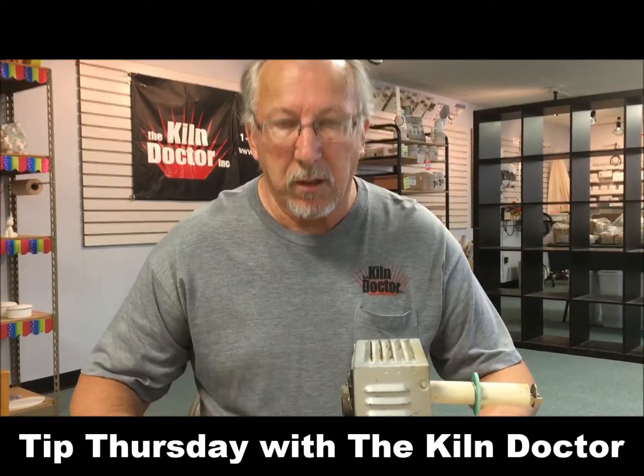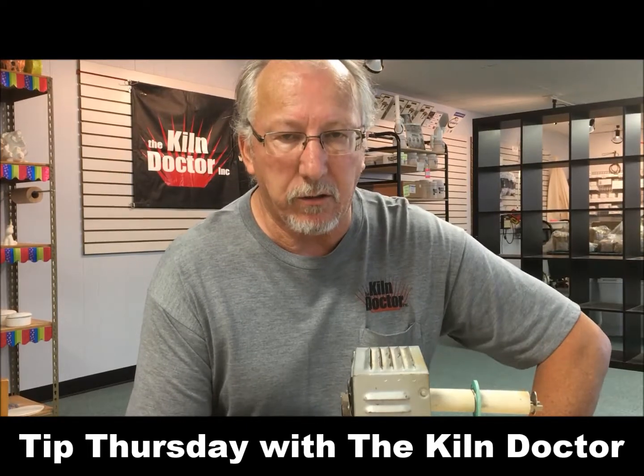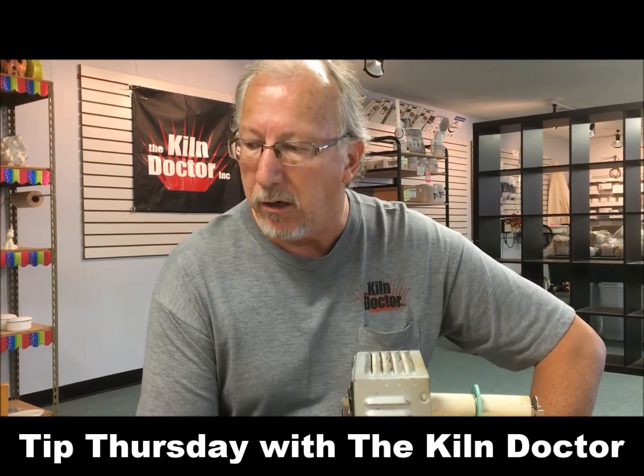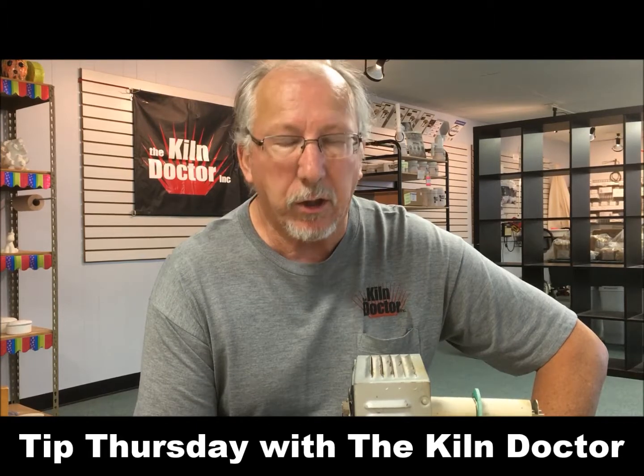Good morning. This is Mike Swagger again at The Kiln Doctor. This is the second of our series of weekly tips. We are going to continue today talking about your kiln sitters, so this affects only the manual kiln operators. We're going to talk about your tube assemblies, the sensing rod, and your cone supports and cones.